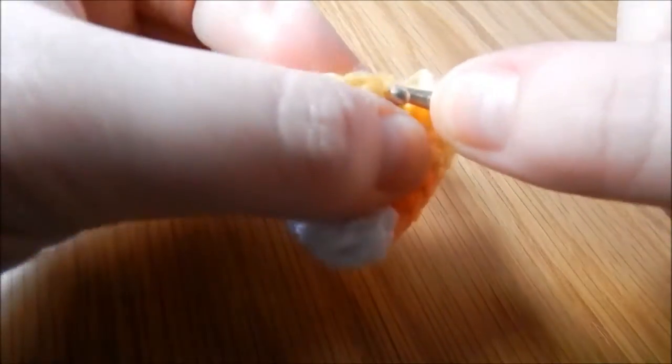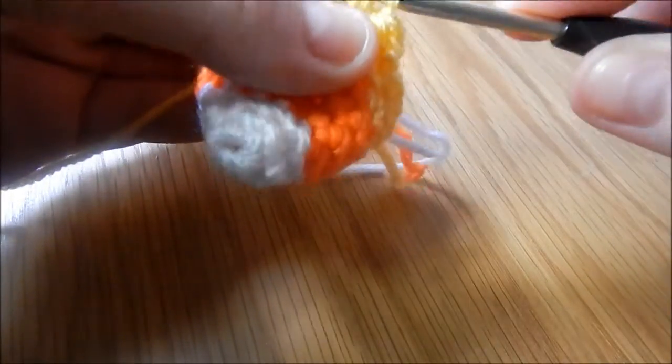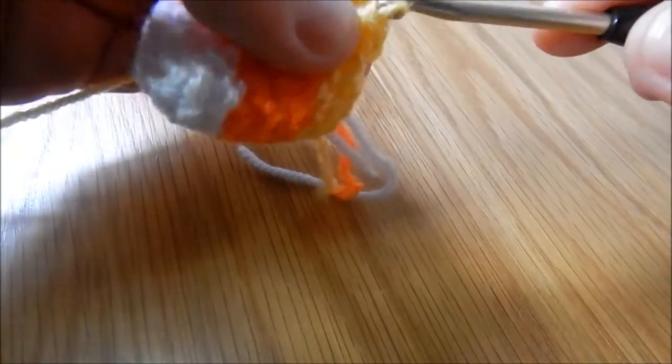Yarn over, go through the next stitch, yarn over, pull through — 3 loops on hook — yarn over, 4, yarn over, pull through, 5, yarn over again and pull through all of them. I'm just going to keep doing that until I get to the end, and then finish off.